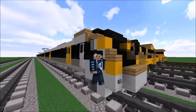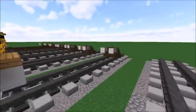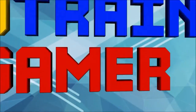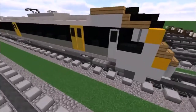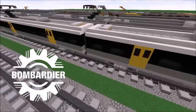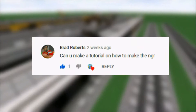Hey guys, Richmond here and welcome back to my video. In this video I'll be showcasing you how to build my QR new generation rolling stock. This train is a 6 carriage set which operates in South East Queensland, Australia, manufactured by Bombardier, replacing the Queensland Rail EMUs which are now about 40 years old. Thanks to Brad Roberts for suggesting the tutorial — if you want me to make a tutorial on any of the trains I've made, be sure to comment in the description below.